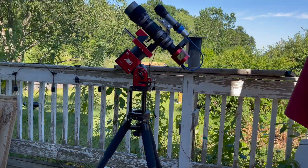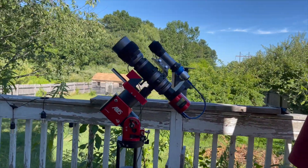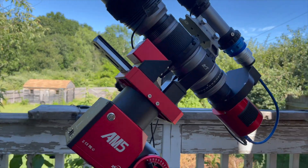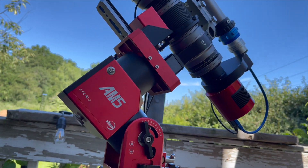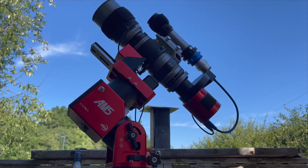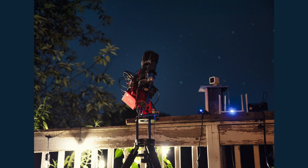This was my first time setting up the AM5 for a night of imaging, and I was expecting something weird or some tech idiosyncrasy to appear, because that's the way it always is — new devices behave in ways you might not anticipate. This was my first experience positioning the mount, scope, and tripod, which I easily carried out to the deck with everything connected and ready to go.